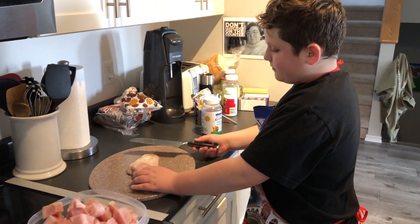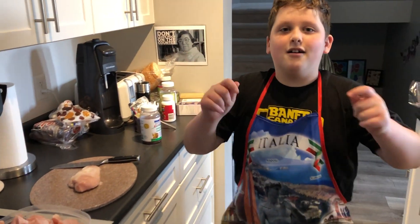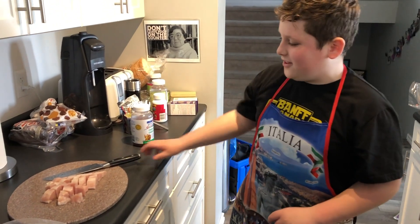You know what? It's just one more piece of chicken. I think I'm just going to speed cook this. Ready? Wow, that was really quick.